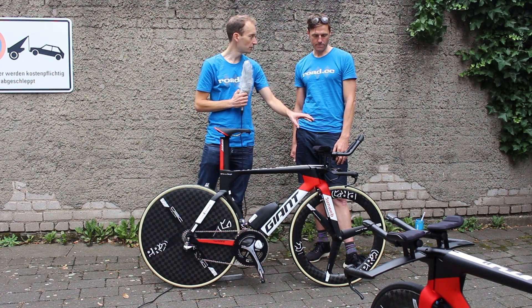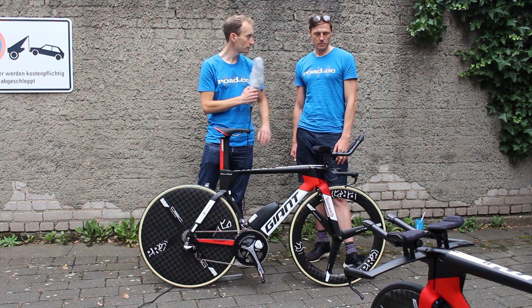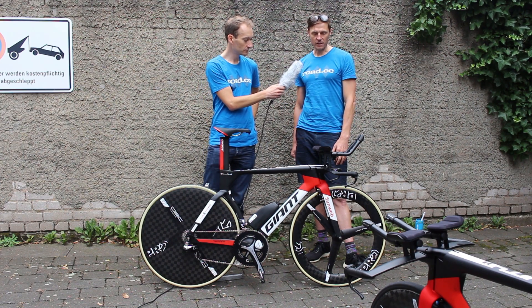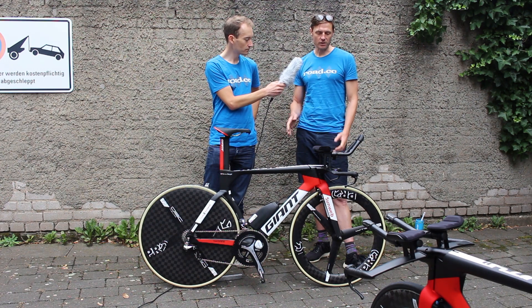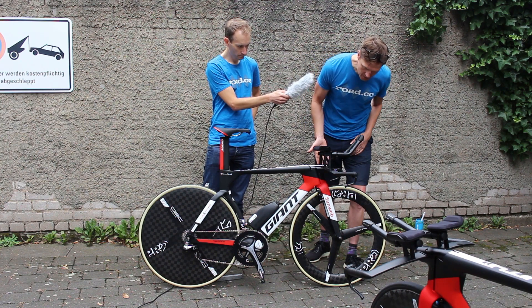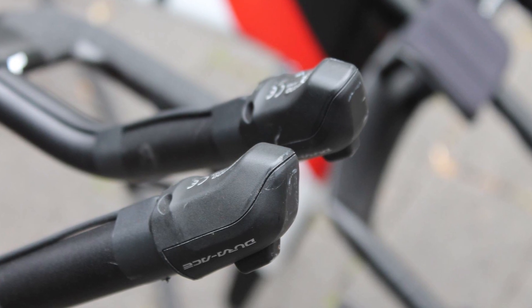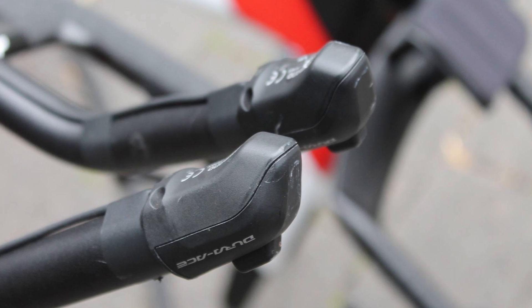Riders have quite different setups at the front — we've seen some like it high and narrow, some like it wide and low. Is that personal preference? Yeah, there's a massive amount of variation. Bigger riders are obviously going to be a bit higher, but in terms of flexibility and position there's a huge variety. This is quite a high setup, but there are guys even higher than this, and some that are slammed right down in unbelievable positions.